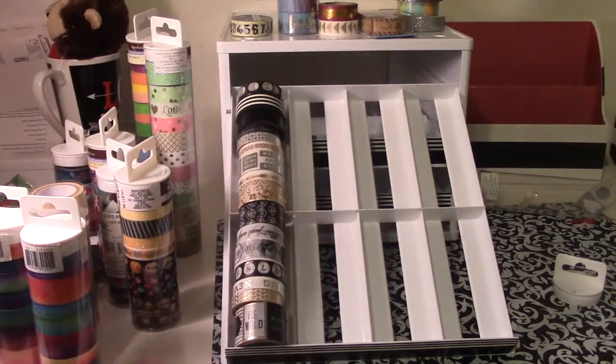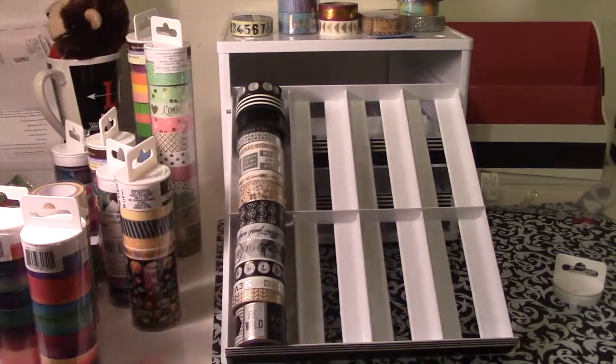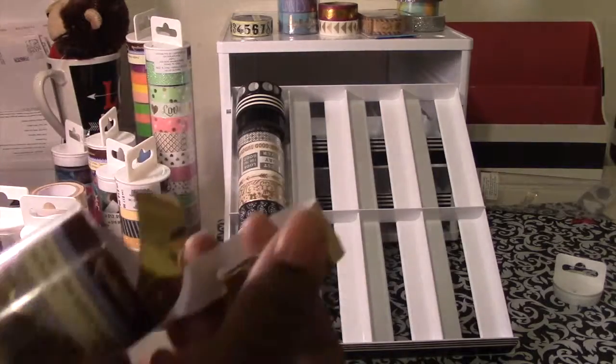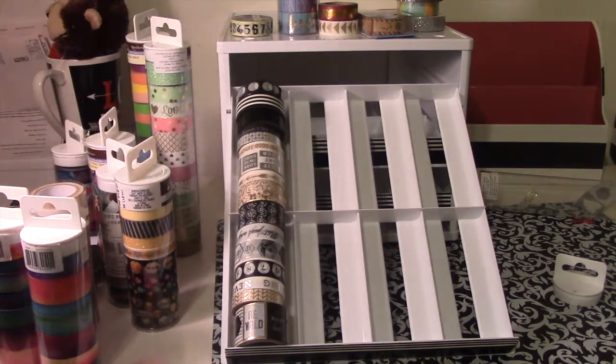Alright, let's go to this tube here, which is a mess because it has that paper under the foil so you don't ruin the washi. See, it's all stuck together. I don't want to do that right now. Let's go to another one.